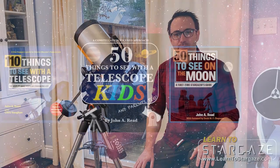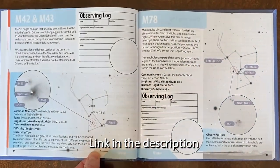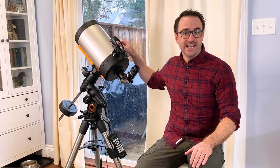Hey everyone, John Reed here from Learn to Stargaze and author of the Things to See with a Telescope series, including the new book, 110 Things to See with a Telescope — a book that takes the famous 200-year-old Messier list and organizes it by season with a custom star map for every object. In this video, I'm going to talk about how to set up a Celestron Advanced VX Mount and a Celestron C8 Telescope for visual observation.